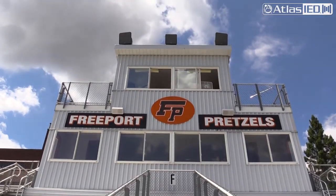We just completed an Atlas IED system — stadium horns, drivers, and the whole electronics behind us here.